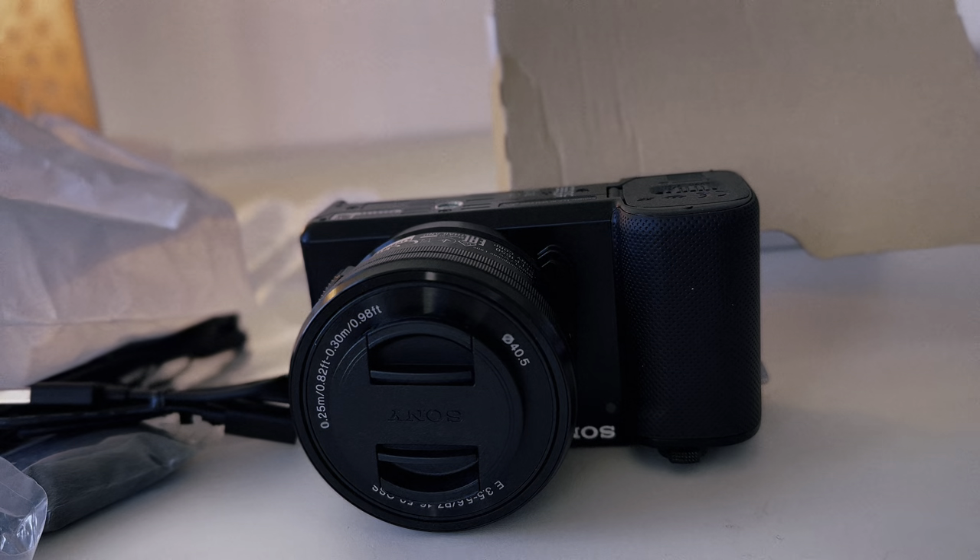Let me check the camera and let you know how it goes. I'll film a bit of content with the camera just to let you know how it goes. Welcome — this video isn't about the camera, but it's about God's provision.